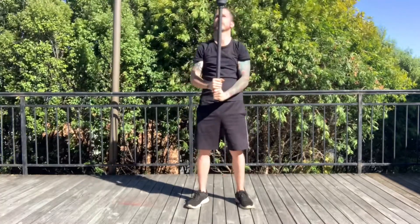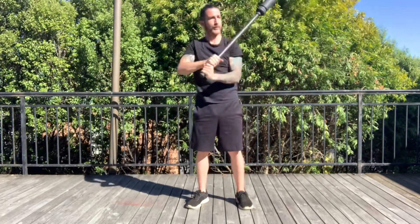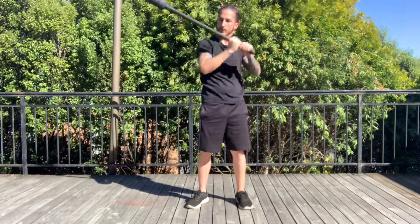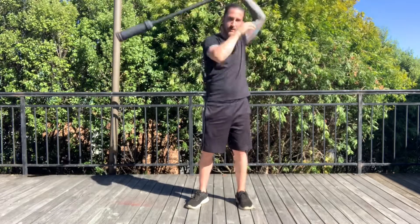You must not come to rest on the shoulders throughout your set. If you place the mace on the ground or on your shoulders, your set has finished. You must continually keep moving the mace throughout the 5 or 10 minute rounds that you are competing in.